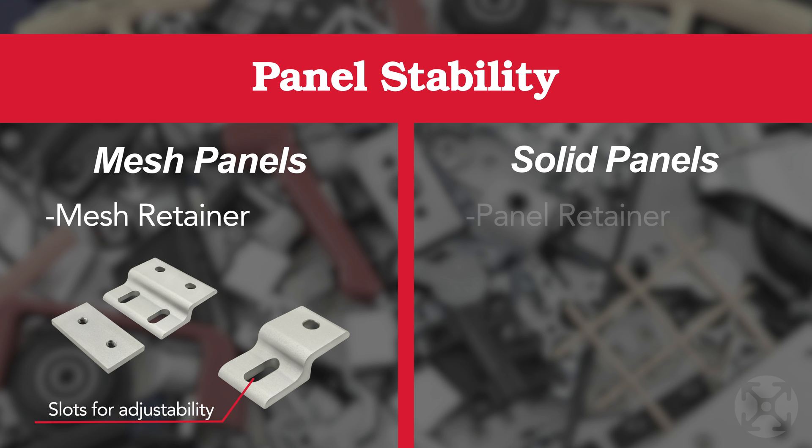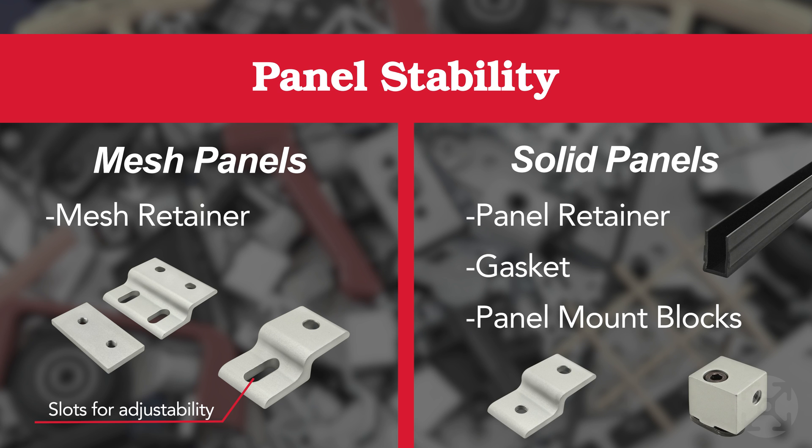As for acrylic and other solid panels, you can choose retainers or gasket to reduce noise and vibration. Another option is panel mount blocks, which allows the panel to be mounted flush with the profile.